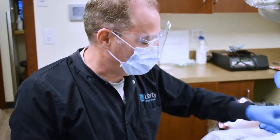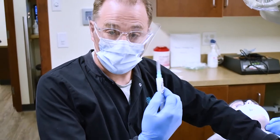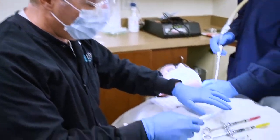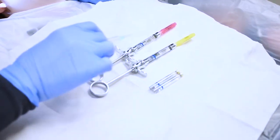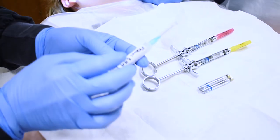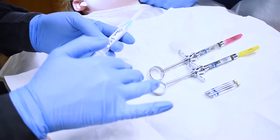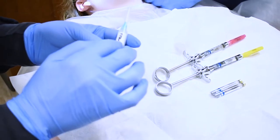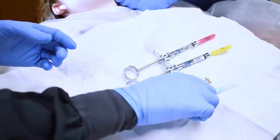Because we're using Exparel, the ultra-long-lasting local anesthetic, we have four carpules of Marcaine so I can administer the Exparel immediately. If you give a different type of local anesthetic, you have to wait 20 minutes before you can administer the Exparel, but I want to give it right off the bat.